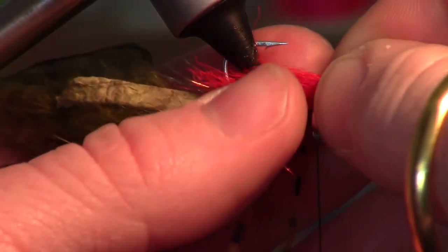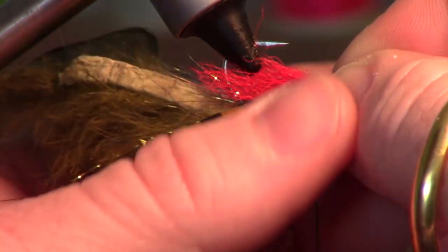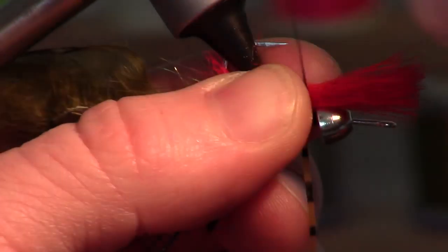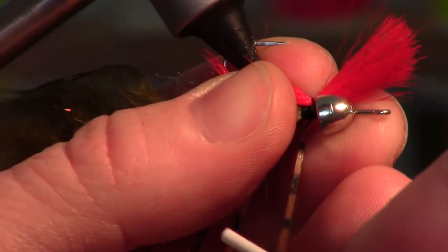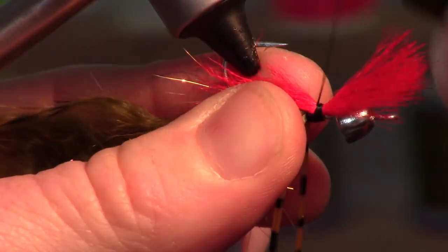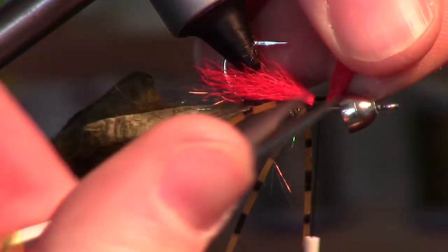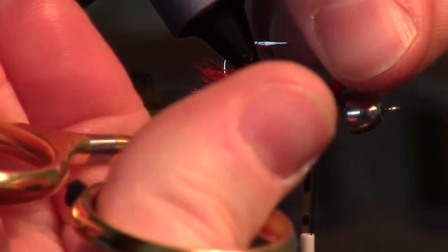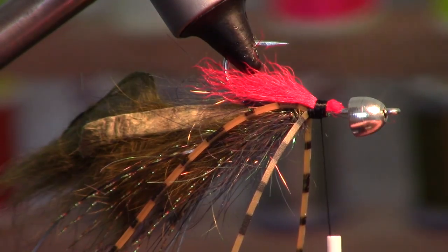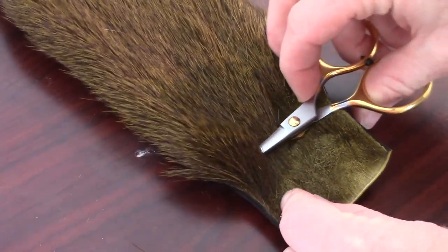You really want to make sure there's still bare shank here because we're going to be spinning deer hair. Let's turn the fly upside down — I like making a gill on these. You can use anything you want; I've got this red calf tail. You want to take a very nice large clump of deer hair.